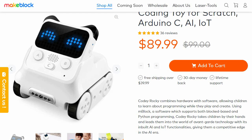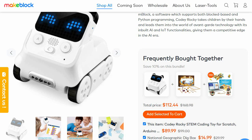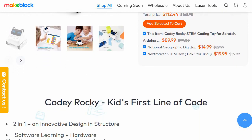If you are interested to buy Kodi Rocky, it is available on the MakeBlock website. The links are in the description. Please like this video and subscribe for more such interesting videos. Thanks for watching.